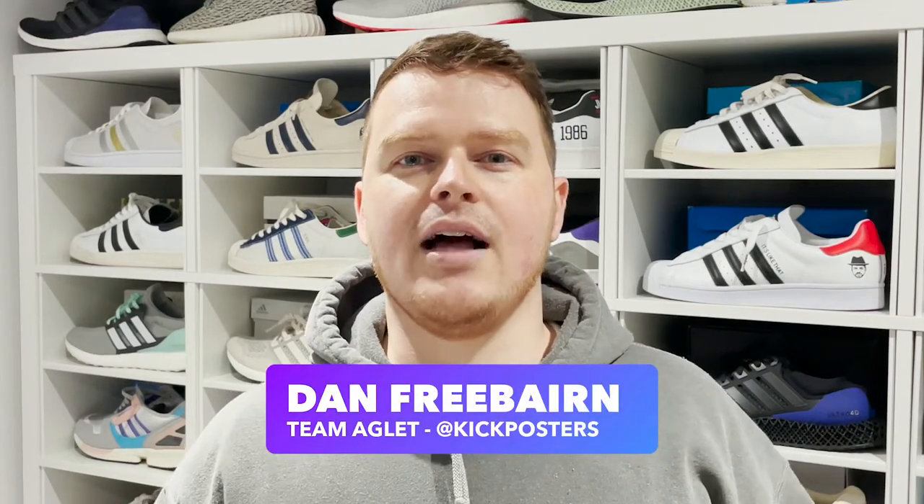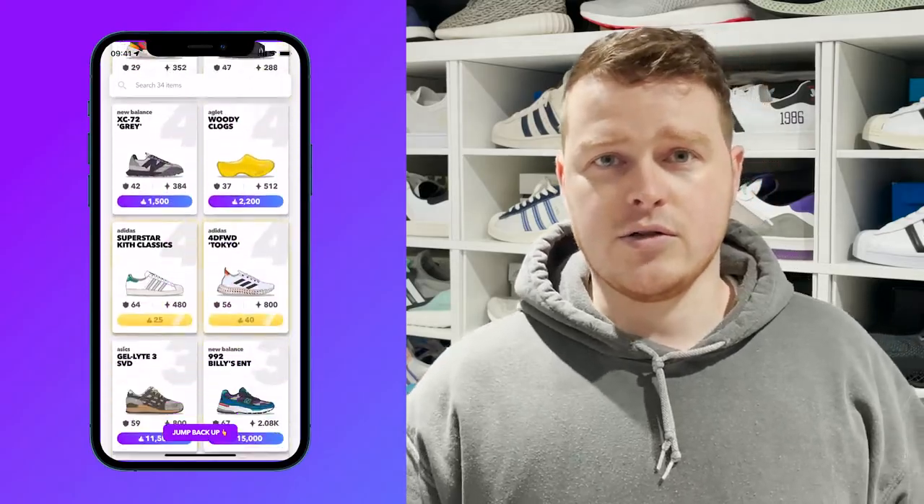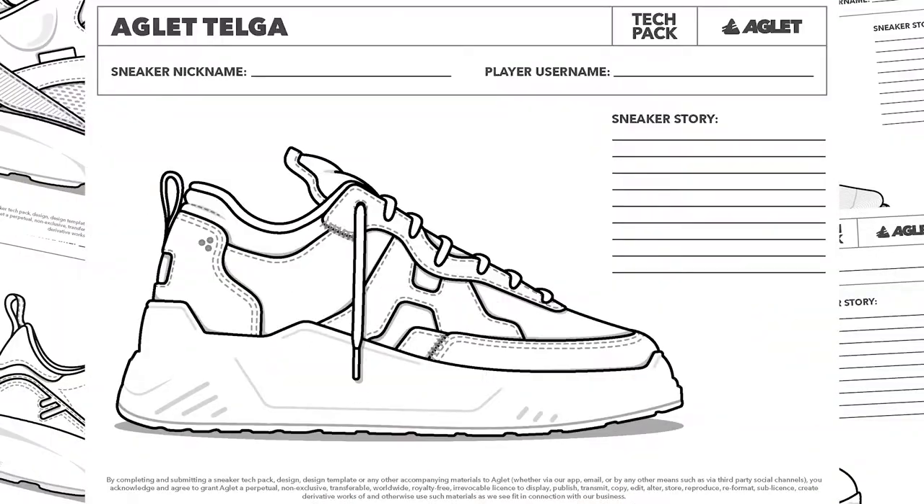Hi guys, I'm Dan Freeburn, Head of Illustration here at Aglert, and my team are responsible for designing all the sneakers that you see in the Aglert sneaker shop. And now it's your turn. Creators Month is back with a bang and just like last year, we're dropping a bunch of tech packs for you to get creative with.